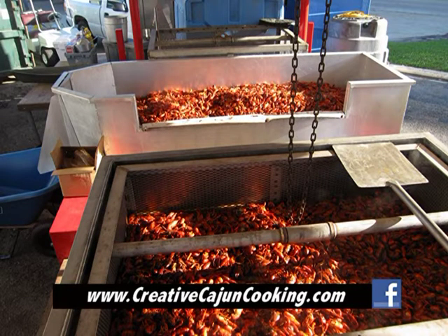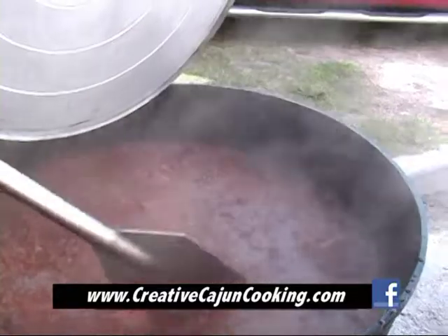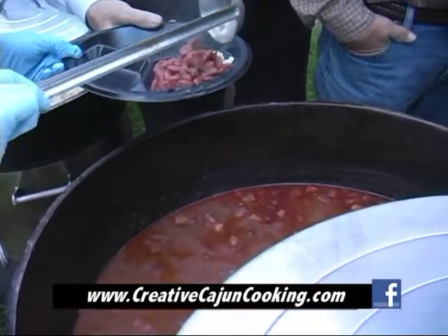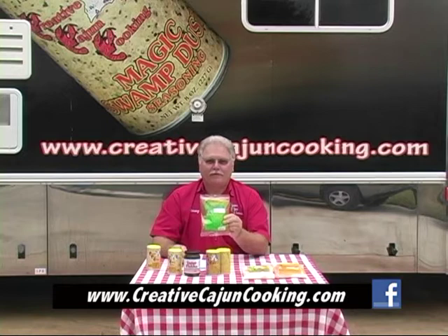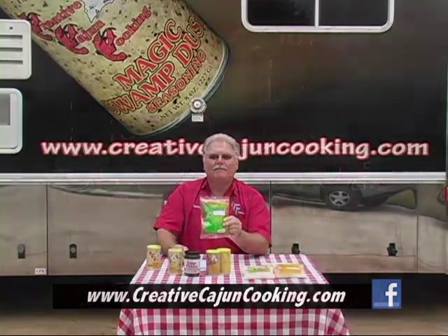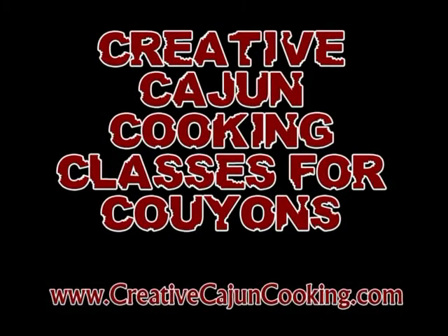Along with a barbecue pit if you need barbecue done, or big black iron pots if you need jambalaya, red beans, or whatever else you might need — or fried fish. I'm there for you. Give me a call, let me know. Contact me through my website, creativecajuncooking.com. Creative Cajun Cooking Classes for Coulions.